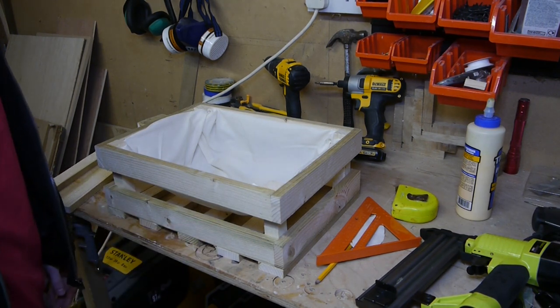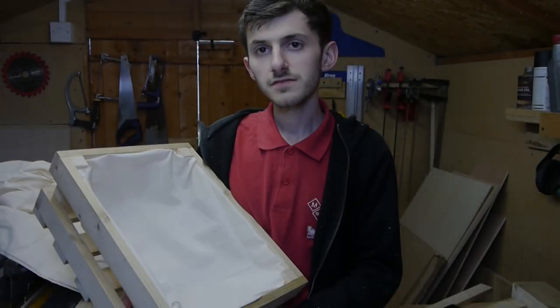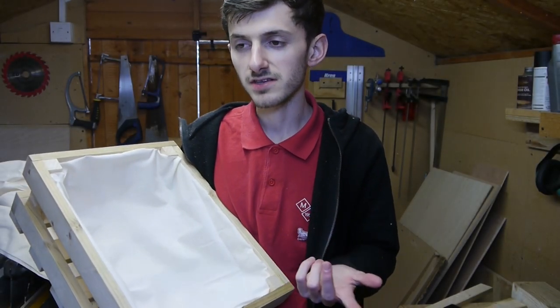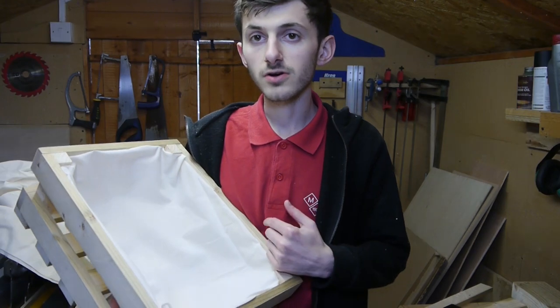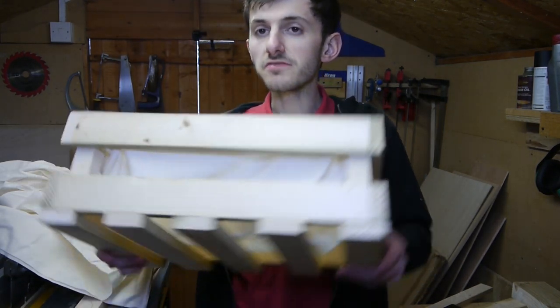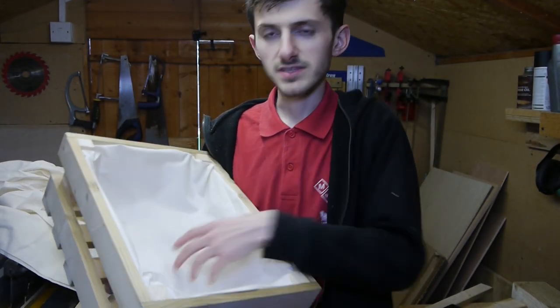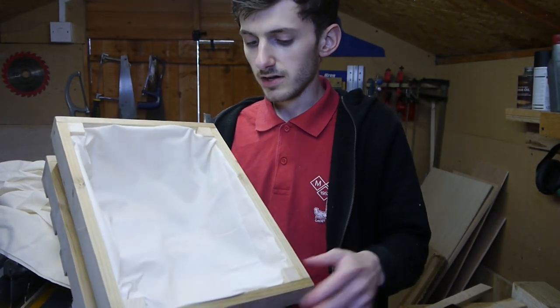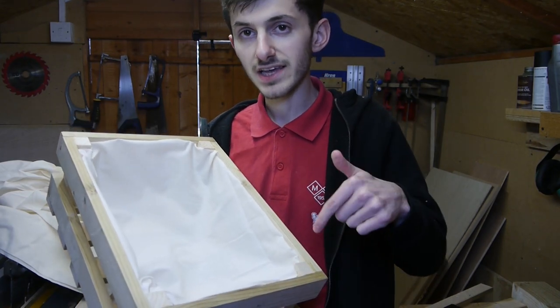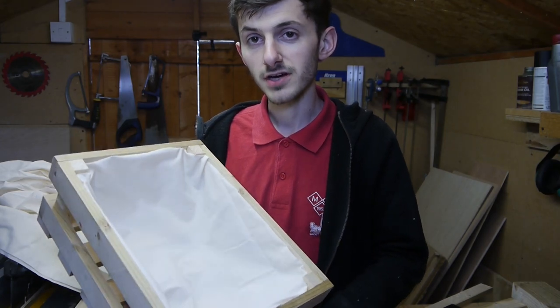Thanks for watching. I want to give a quick shout out to the Make Something channel — that's where I got the idea for this slatted crate. I bought the plans but I've changed it quite a bit. His version is a lot bigger and doesn't include the cloth. Go check out his video — I'll leave a link down below. Please subscribe and like this video.